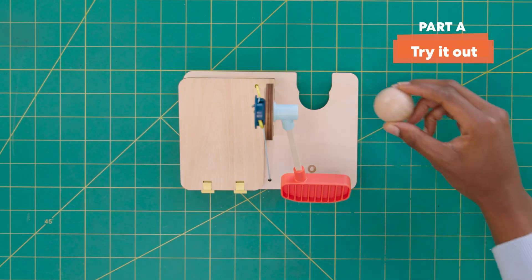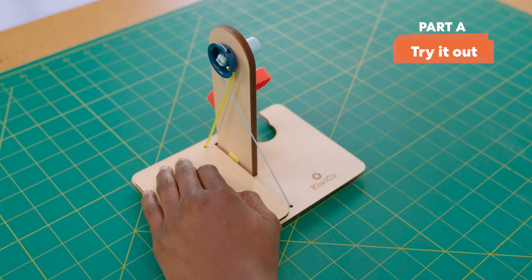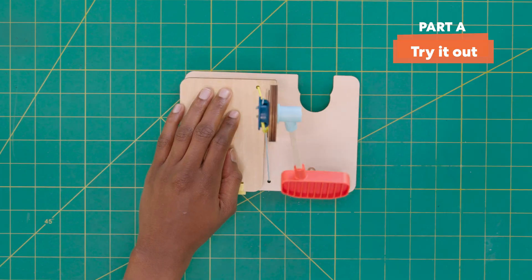Awesome! Let's try it out. Put the ball in the opening, then push down here hard and fast. Nice! You've built the putter!